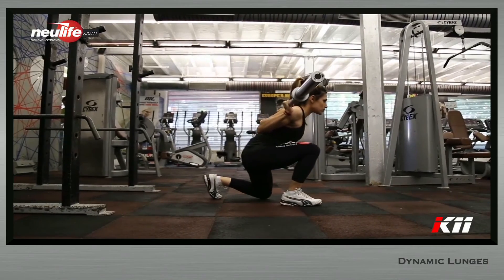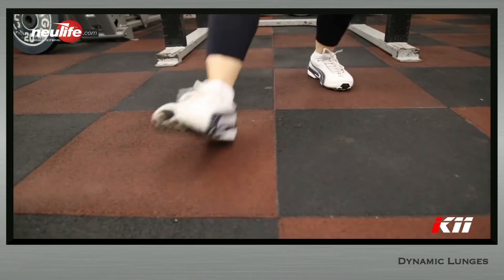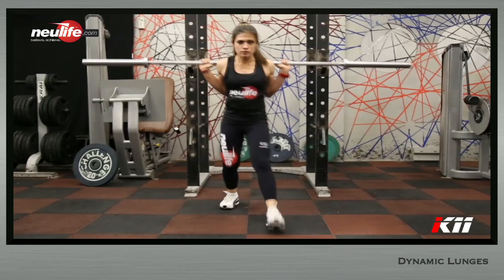From the bottom position, explosively push off the floor. This will ensure that the kick off from the floor brings the whole body flying back to the starting position.